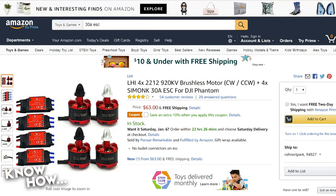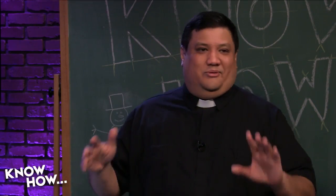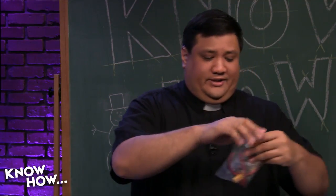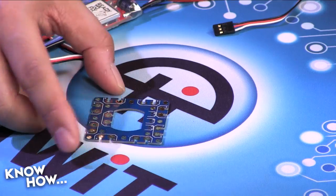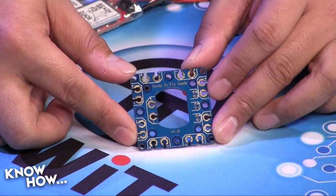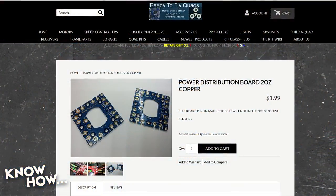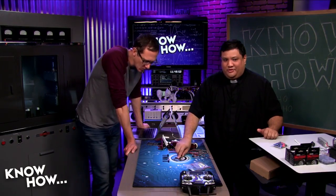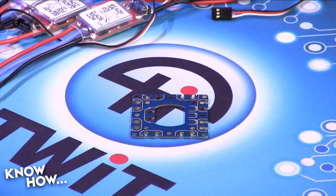The combo kit motors and ESCs are probably manufactured on the same assembly line as the individual components — you get a price cut for buying as a package. You'll also need a power distribution board, which costs about two dollars from Ready to Fly Quads. This board easily distributes power to all the different components on your quad. You could make your own by twisting wires together, but for two dollars it's not worth it. The board also has enough inputs and outputs to support an octocopter.